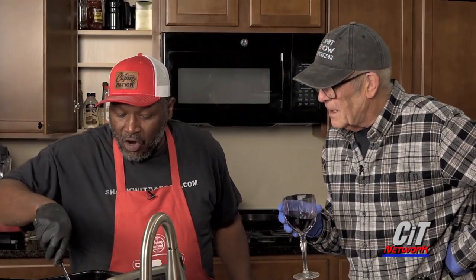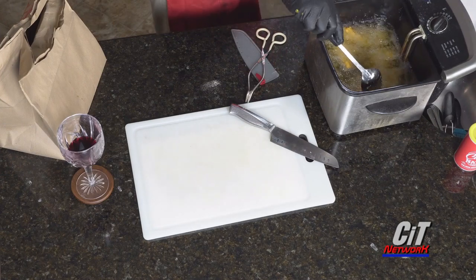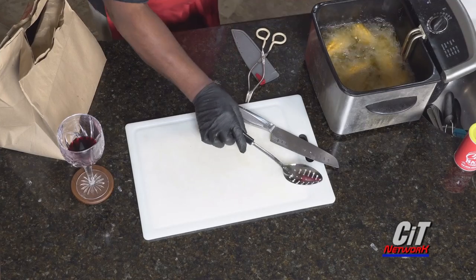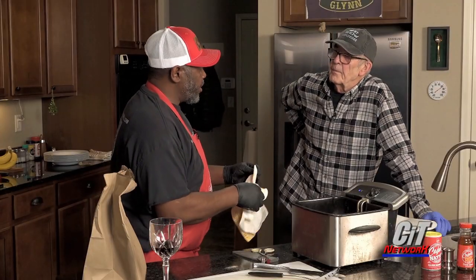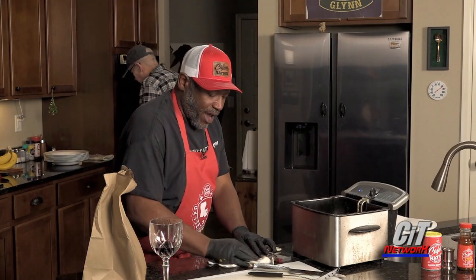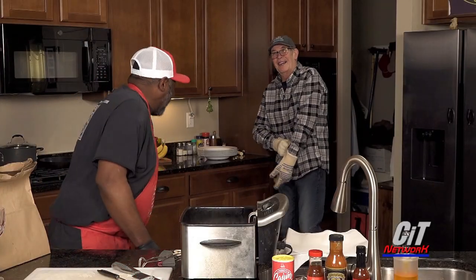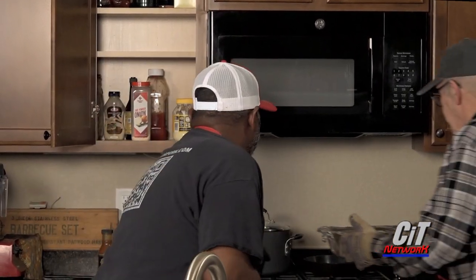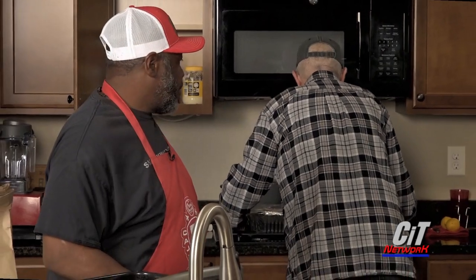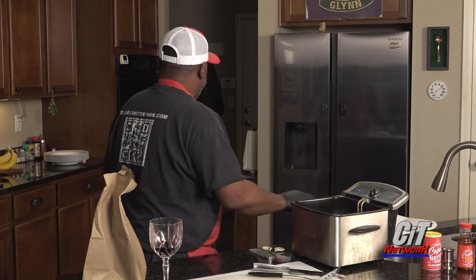Everything is frying up real good. Look at that. And we're going to give it a few minutes here. If you would grab the ribs out of the oven, we could sit them and start getting ready for that process. We have another pan with the sides. And then after the sides, we can roll with the potato salad.